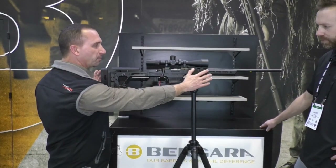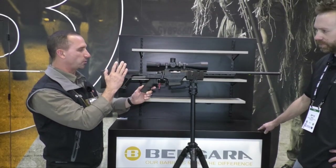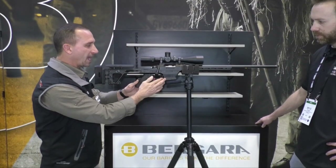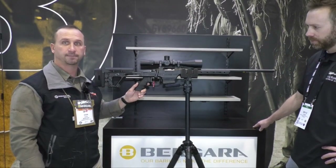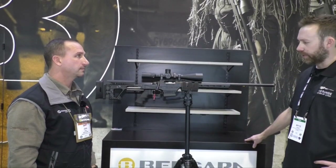The chassis system is a solid one-piece design with all your standard features: adjustable length of pull, adjustable cheek. It'll accept both Magpul and AICS mags. And you've got an adjustable cant here in the back too, so you can cant that pad sideways — yes, you can.